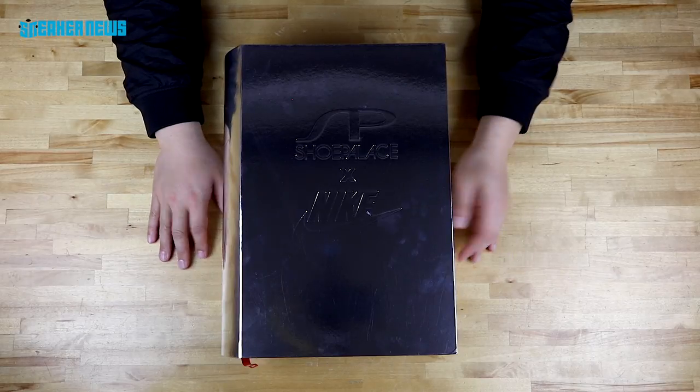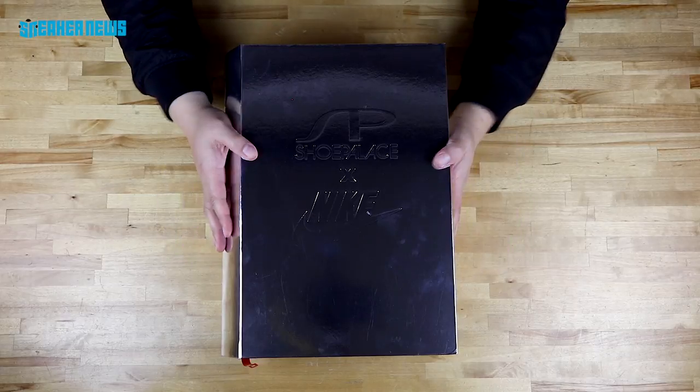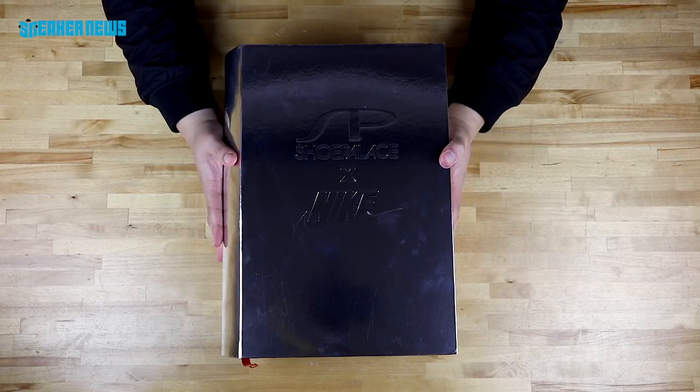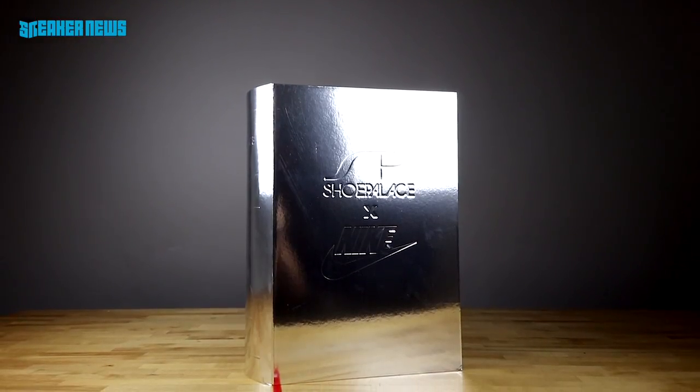And of course, if you're already subscribing, here's free money. Anyway, we're unboxing a very special pair of shoes today — a collaboration between Nike Sportswear and footwear retailer Shoe Palace.